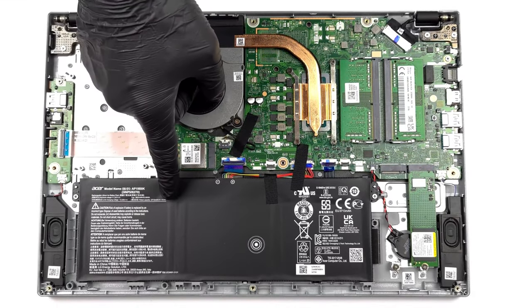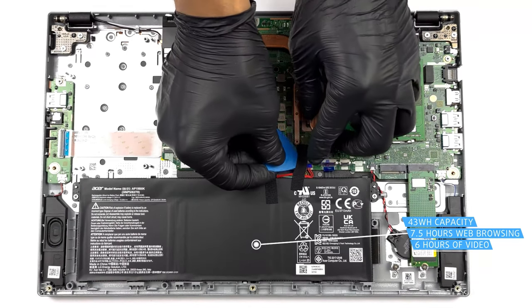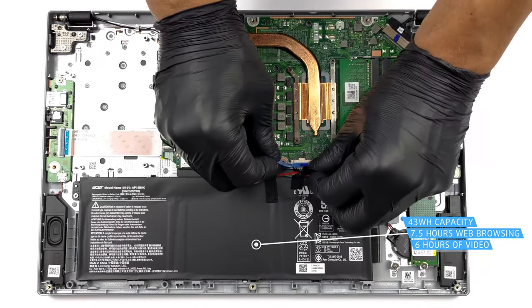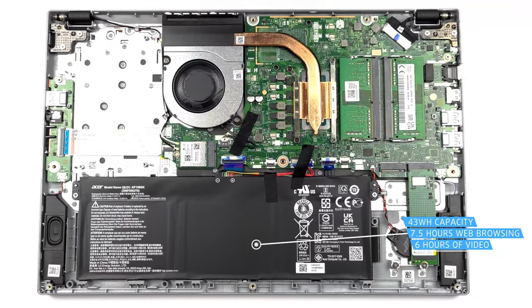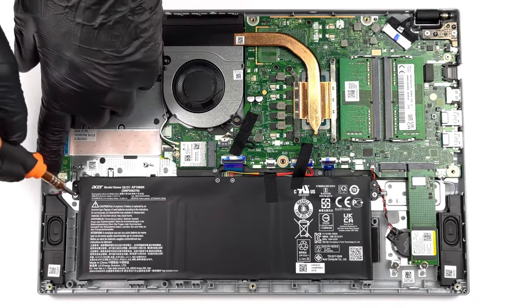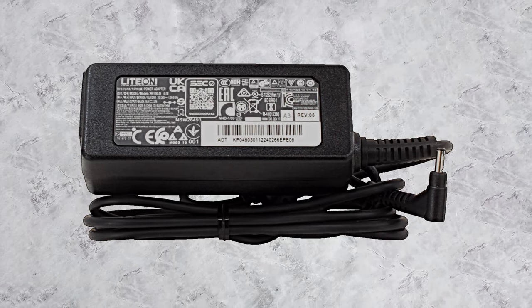Battery life could have been better, with Acer offering only a 43 Wh unit. It lasts for 7 hours and 24 minutes of web browsing, or 5 hours and 47 minutes of video playback, so you'll want to bring the charger. Thankfully, it's rather small, so it won't add noticeable bulk to your bag.